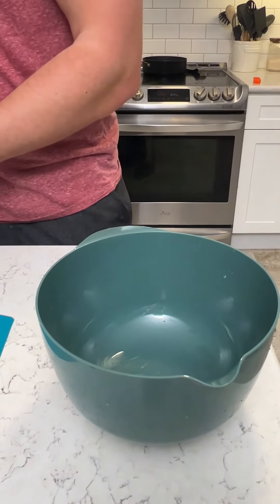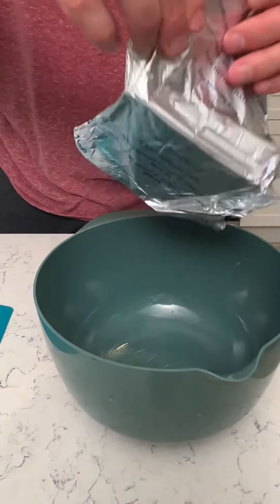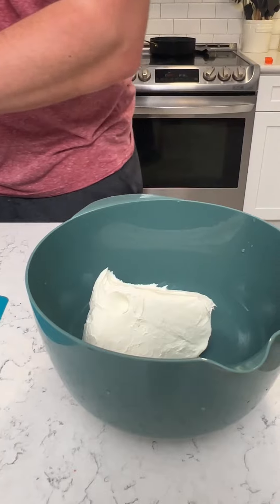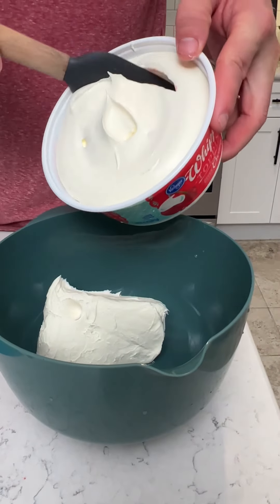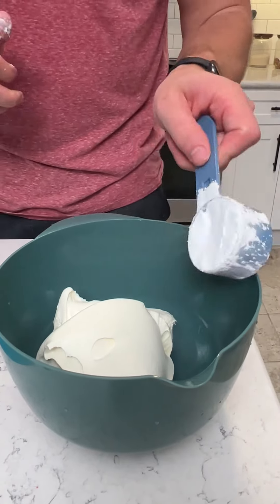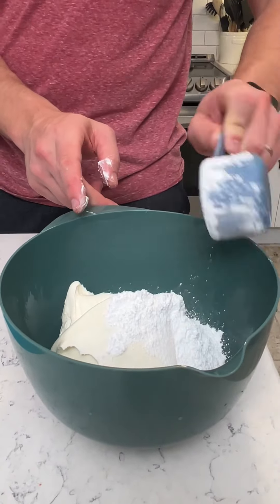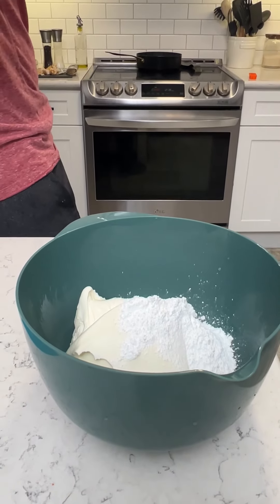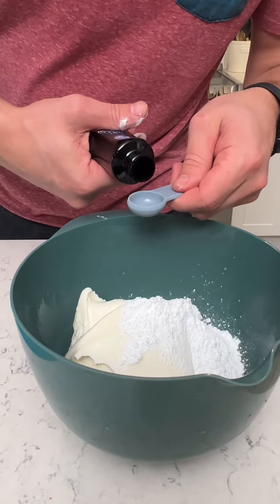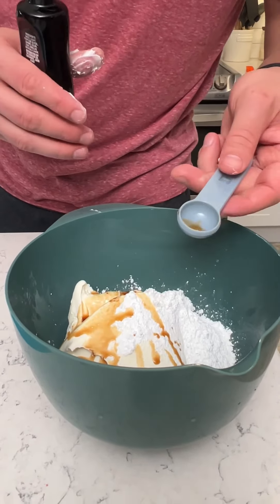We're gonna make that cream cheese mixture. First thing is eight ounces of cream cheese, half a tub of creamy Cool Whip — make sure you use the creamy kind — a third cup of powdered sugar, and then two teaspoons of vanilla extract. Let's get that mixed up.